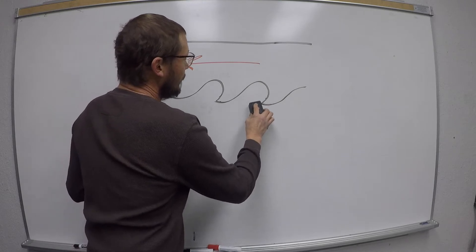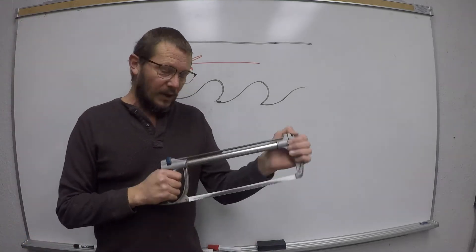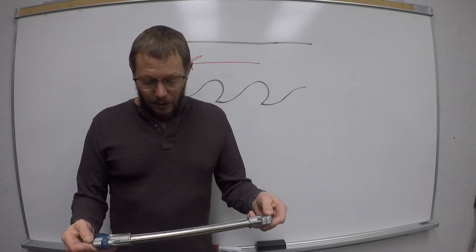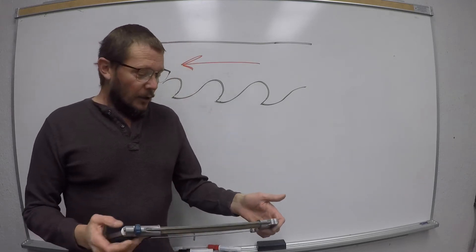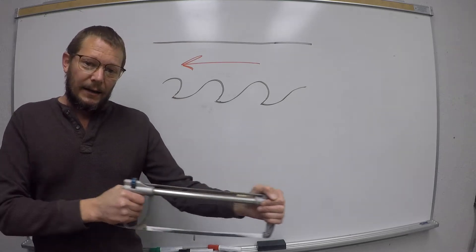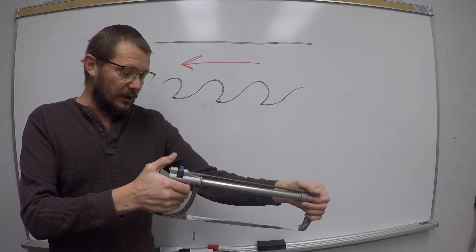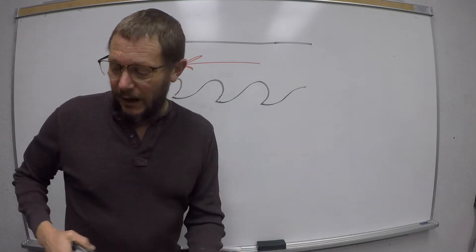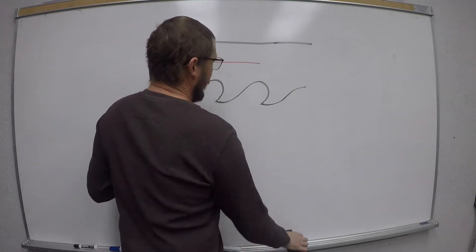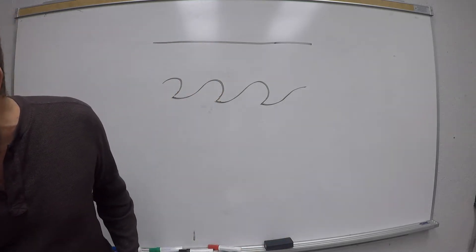The correct technique is: cut on the push, relieve pressure, pull back - kind of lift - then cut again, relieve pressure on the pull. That is how it's done. We do it that way so we don't round the teeth over or break them.